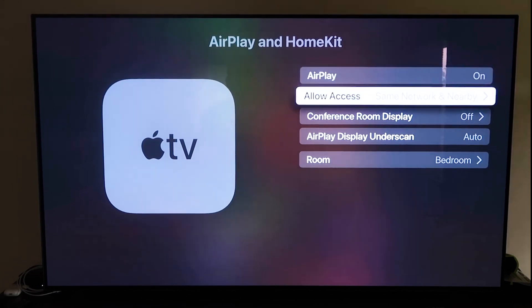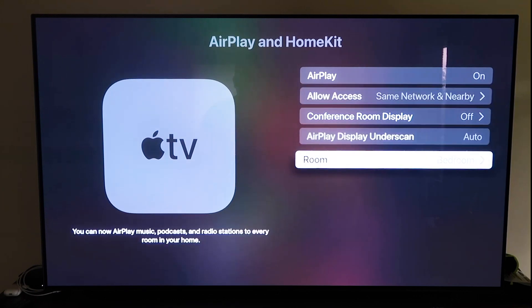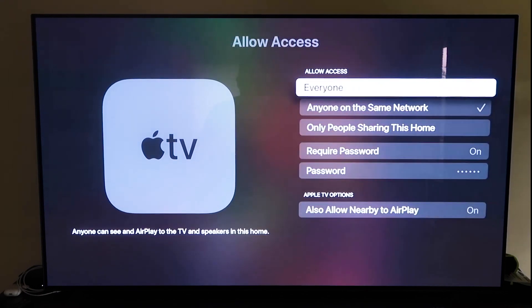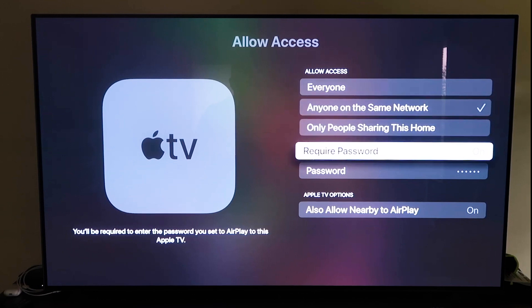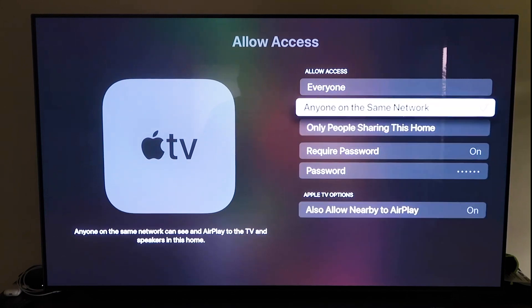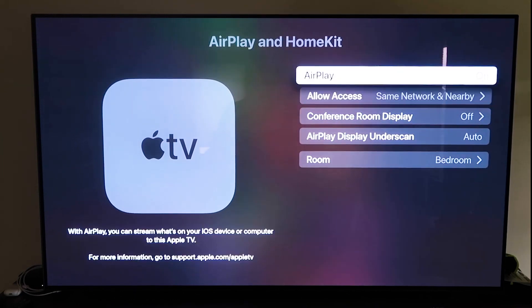Once you have it paired, make sure the AirPlay setting is on. It'll ask you to name your Apple TV 4K to whatever room it's in. Under Allow Access, you have several options: Everyone, Anyone on the same network, Only people sharing this home, or Require a password. There's also an option to allow nearby AirPlay. That's all based on preference. Once selected, go back and confirm AirPlay is on.